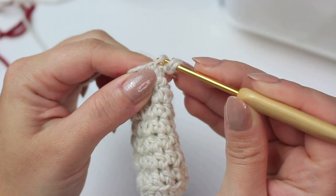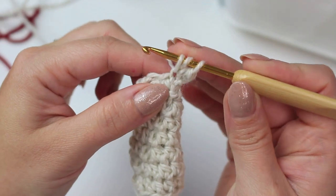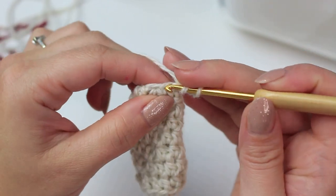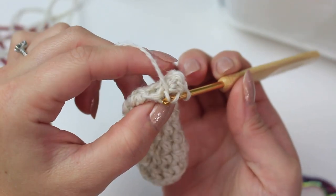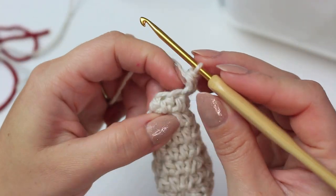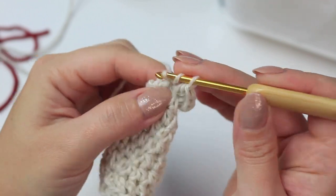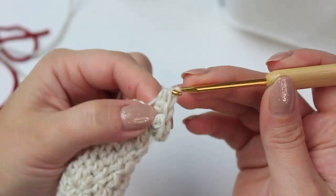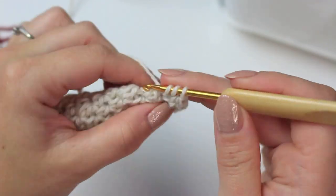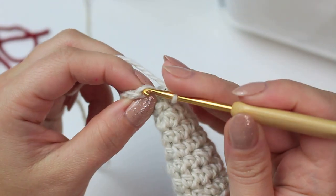Front loop only, half double crochet and then another half double crochet into the very first stitch — we are increasing all the way around. Go into the following stitch, front loop only, and increase. Next stitch: front loop only, two half double crochets. Follow the same all the way around — just make sure you have 12 stitches going around this next round. Slip stitch into that first half double crochet.